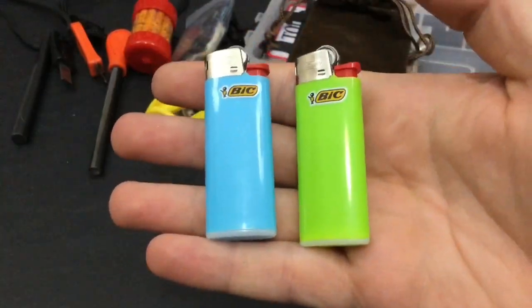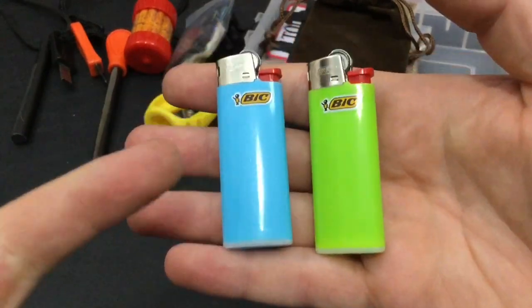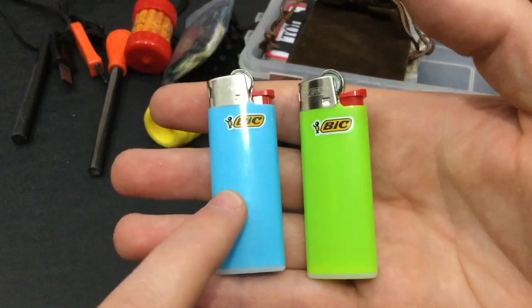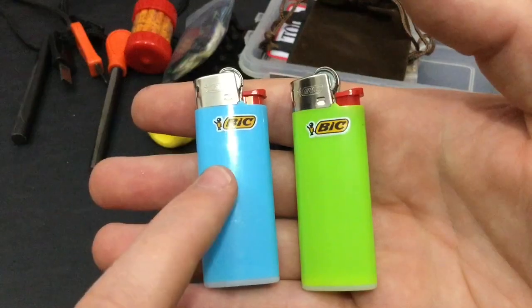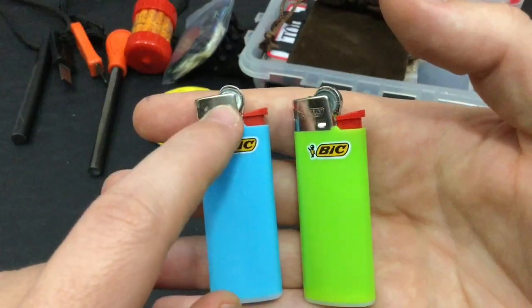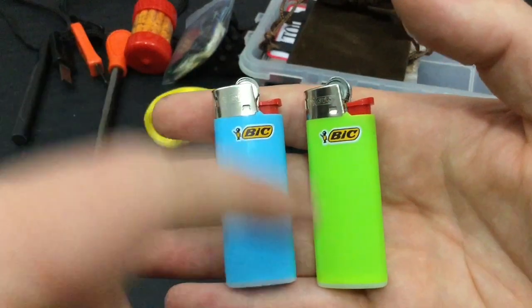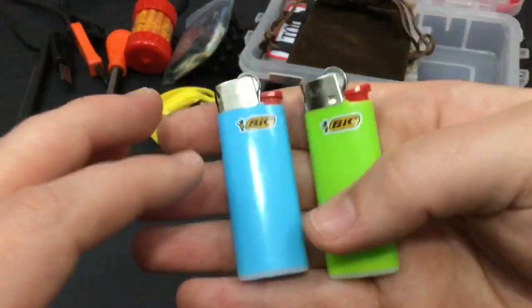Mini BIC lighters. I stayed away from red and white because everyone's been freaking out on me about that. The cool thing is there's a survival hack video coming up — even if these run out of fuel, there's a cool trick to still be able to light a fire with them when the fuel is gone. Not just using the spark wheel, but an additional trick, and that's going to be in a future video.